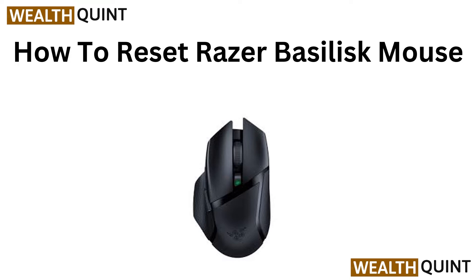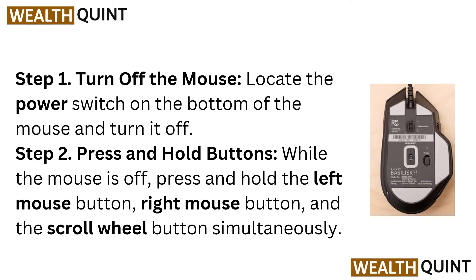How to Reset Razer Basilisk Mouse. Step 1: Turn off the mouse. Locate the power switch on the bottom of the mouse and turn it off.